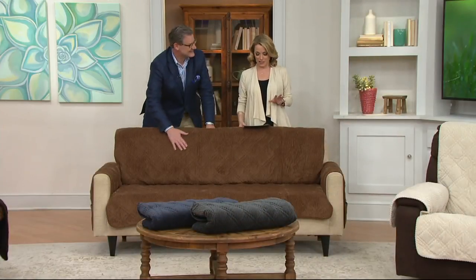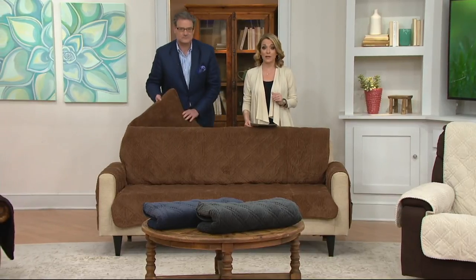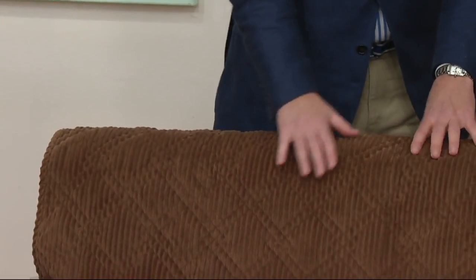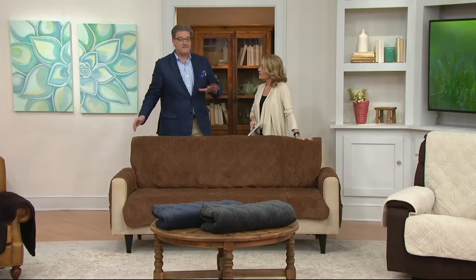All of these are on a clearance price. We also have them on two easy payments each. So we have them in the sofa size, the love seat, the chair, and the recliner. And it doesn't matter what size or shape of your sofa — if it has a loose pillow back or a very high early American or any of that — because you simply tuck to fit.